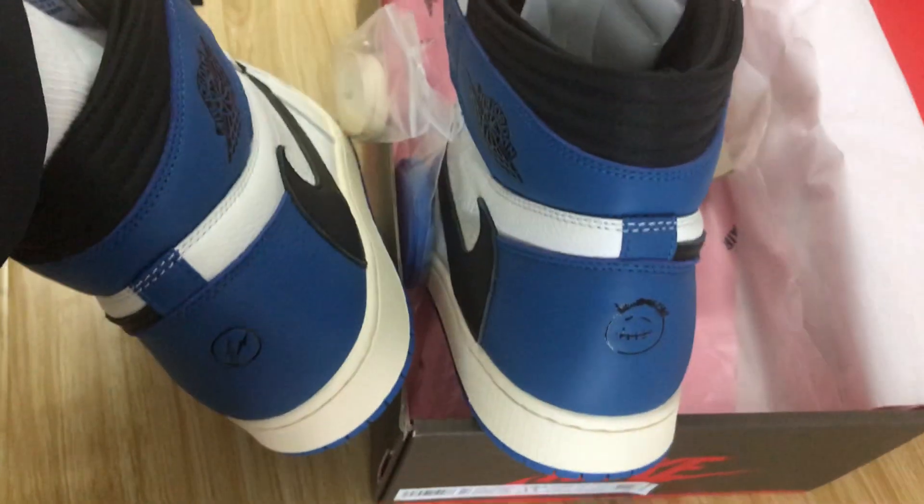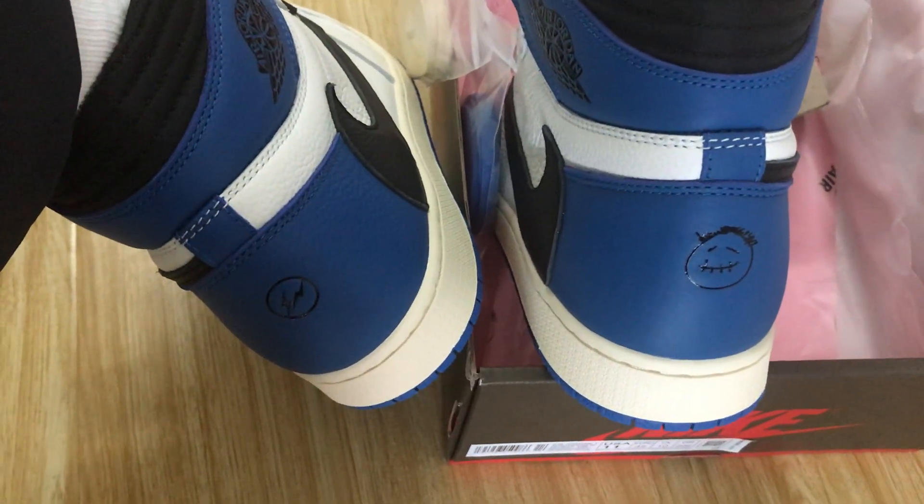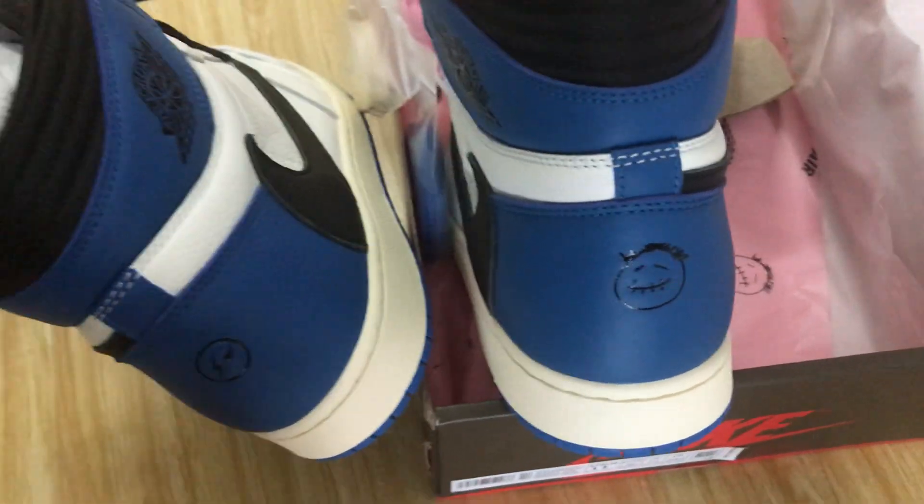And on the back view, yeah, with the sun, smile.